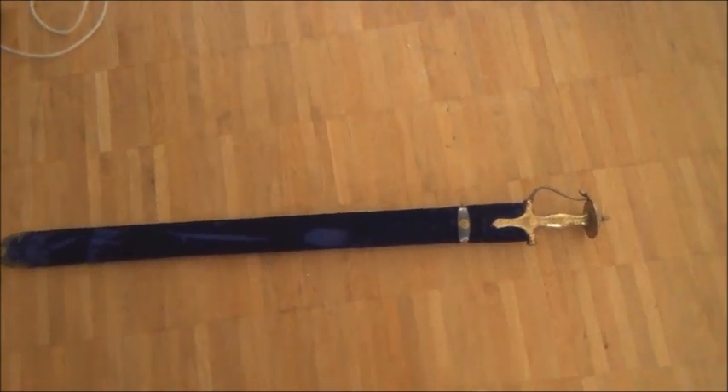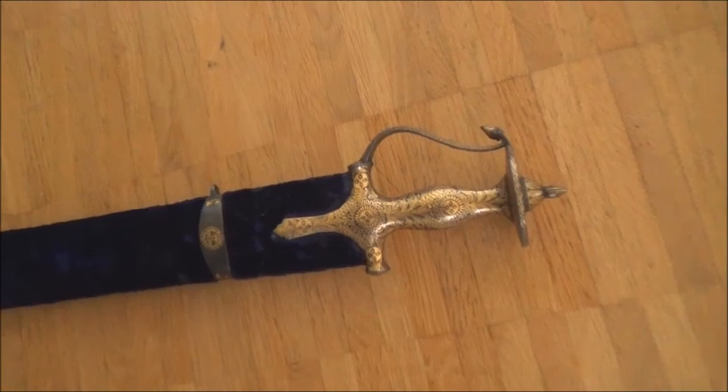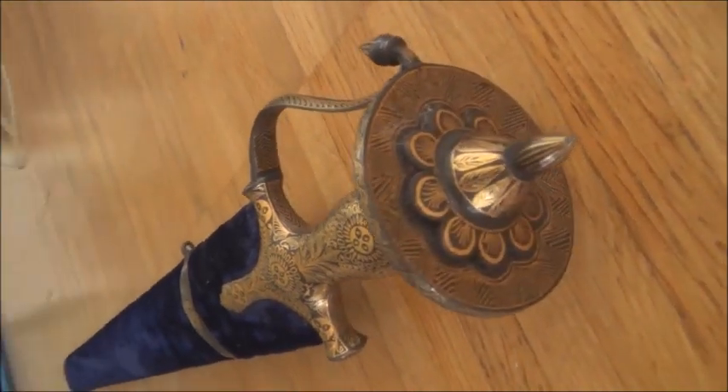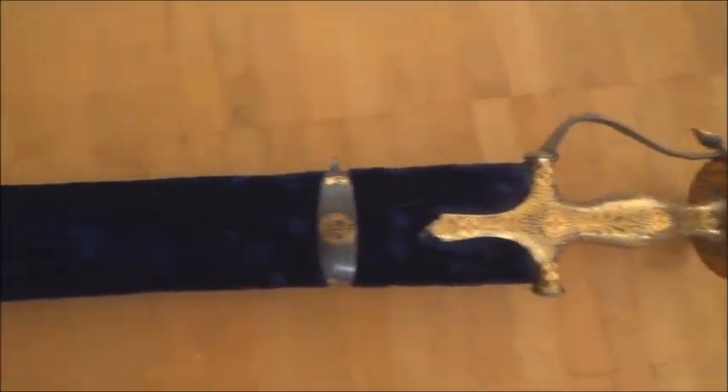Khanda means a double-edged sword with a flaring tip, and it has a handle made of steel with a knuckle guard. As you can see, it is gilded gold overlaid in floral design and geometric design. The scabbard is made of wood covered with blue velvet.